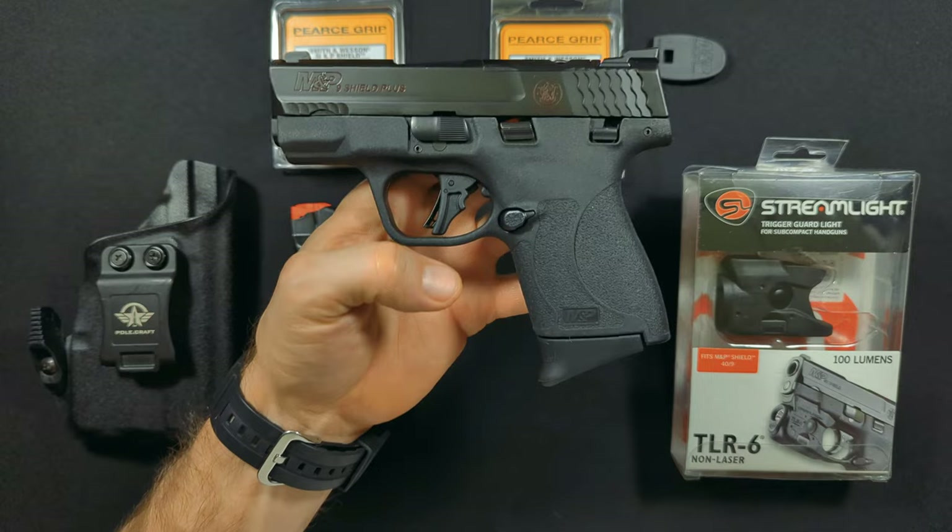A lot of people will give me grief about preferring Amazon, but at the end of the day these smaller companies can nickel and dime you. I hope you guys enjoyed this video. If you have this model, these are the things I suggest to make your experience better. It really has impacted the way I feel about this pistol. I carry this every day with this holster, this light, this grip extension, and this grip plug — this right here is my setup and it has not failed me.